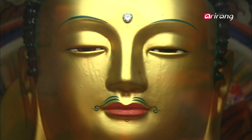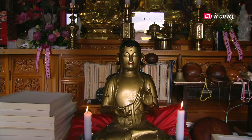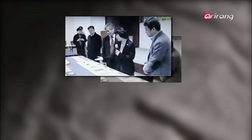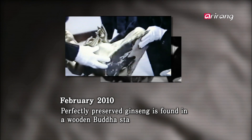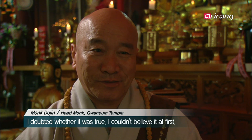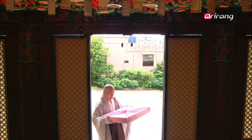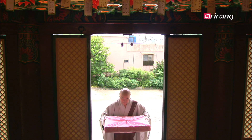It is 2010. In Busan's Guanamsa temple, a Buddha statue reveals a shocking secret that had been hidden inside it. Preserved inside the Buddha statue was ginseng, perfectly intact and more than a millennium old. How was the ginseng so perfectly preserved? People found the answer in the paper that was wrapped around the ginseng. That paper was hanji.